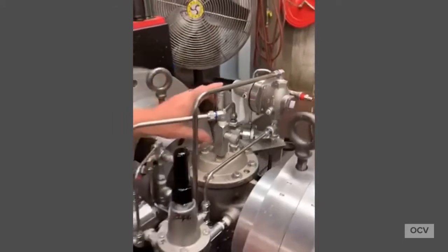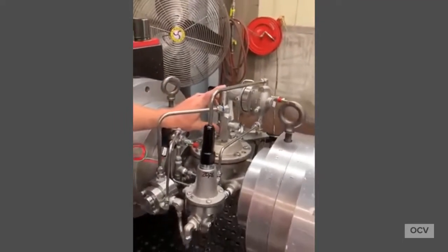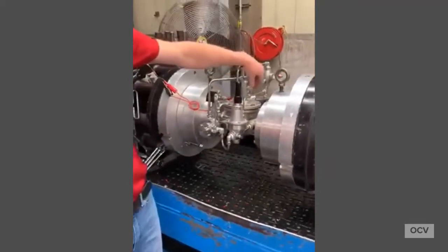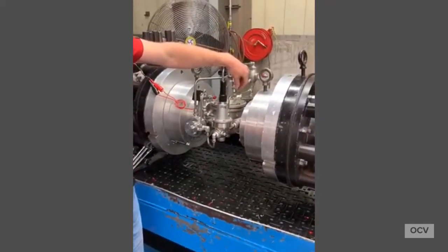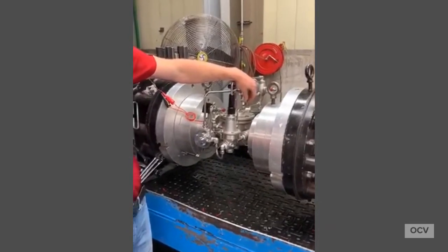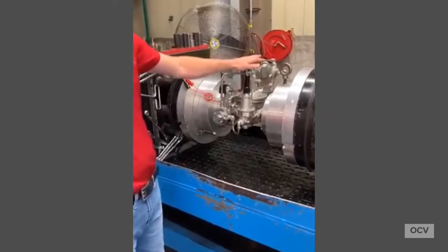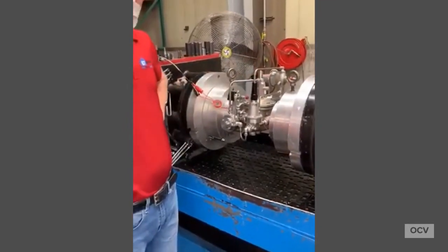We have a visual indicator here — a liquid-filled visual indicator — that will tell you the position of your 2-inch valve. And we have a speed control that is adjustable and can control the rate of opening and how fast the valve will open. So this is just one of the many control valves that we offer. Thank you very much.